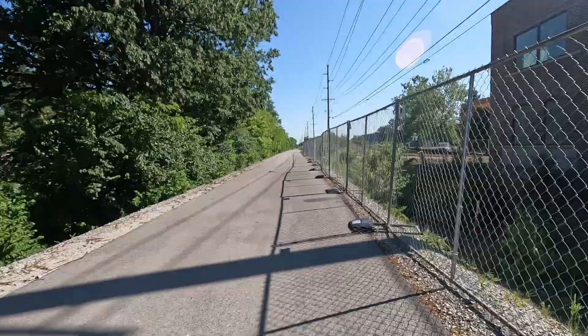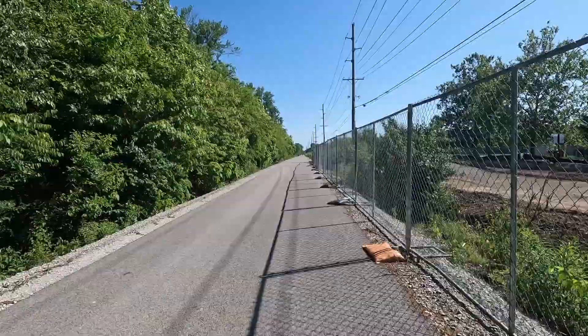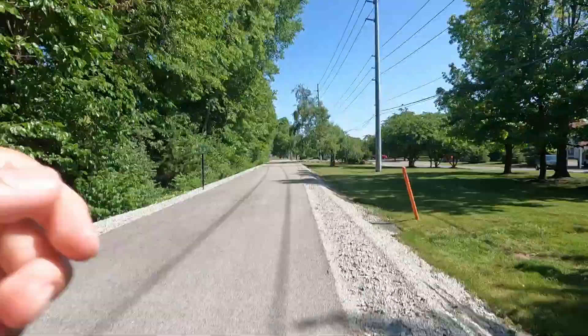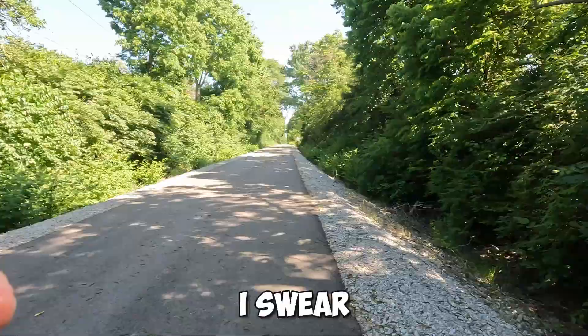All right, I would consider this the harder part just because there's no shade. I mean, this fence is some shade, but no tree shade. I still got sweat in my eye. Two miles — 10:21. We're updating you every mile because I don't want my batteries to die and have no footage at all. So every mile.